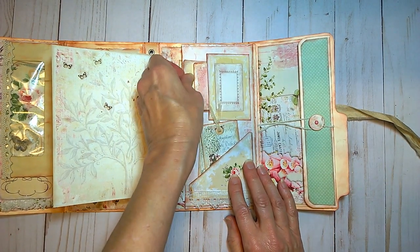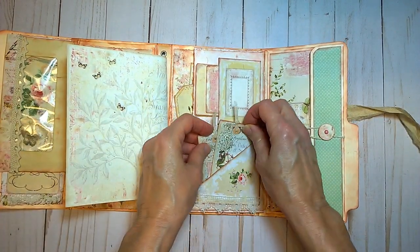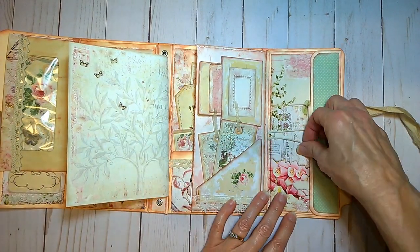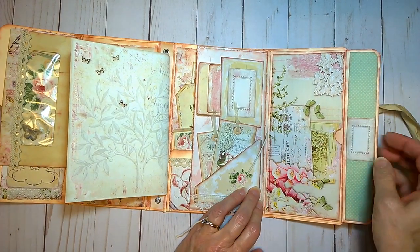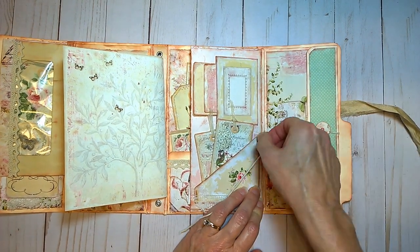I use one of these for Bible study — I just put some of my favorite verses on here and do my journaling here — but you can use it for anything, any kind of topic you want to journal with. Here's a large pocket to keep extra memorabilia in, with another pocket behind here.